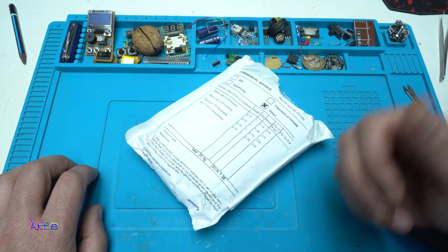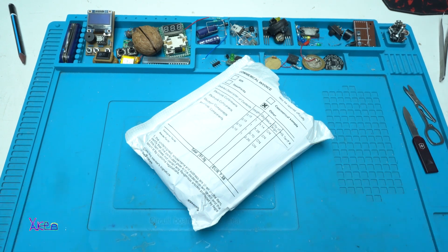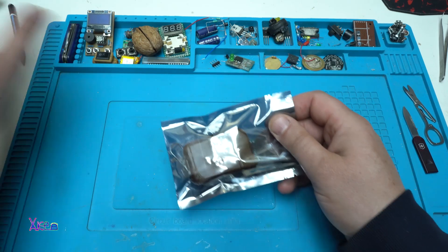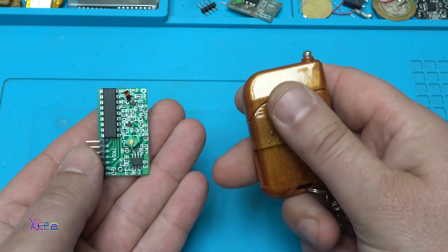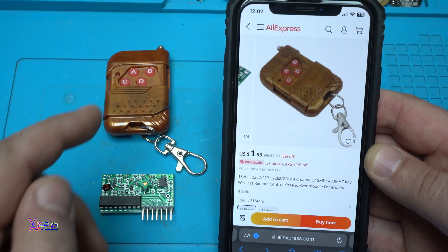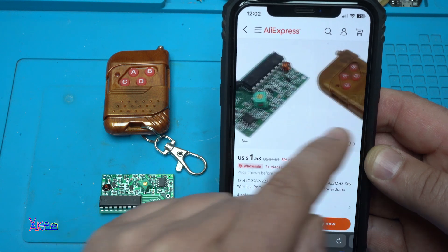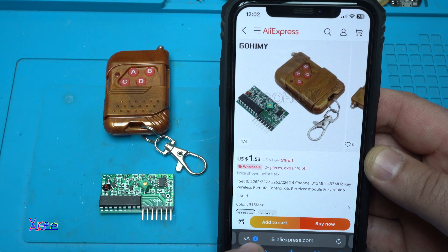I waited one month to receive this product from AliExpress. I got this interesting gadget for $1.50. It's a 4-channel 350 MHz or 433 MHz key wireless remote control kit receiver model for Arduino.